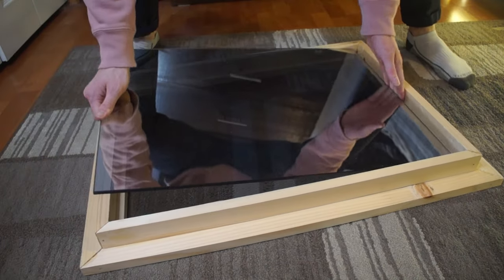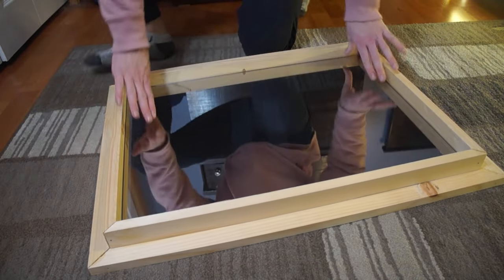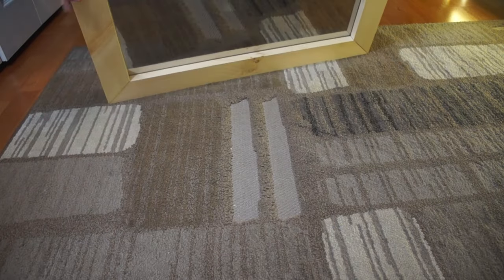Now we're going to put the mirror in to make sure it fits. Looks good.